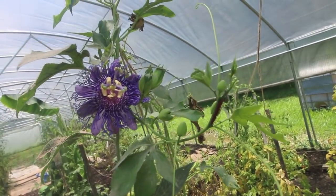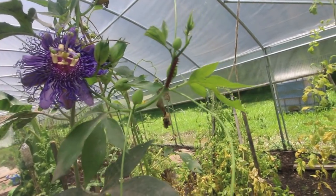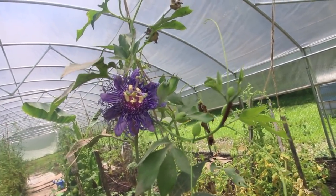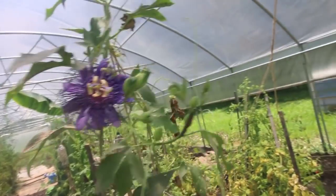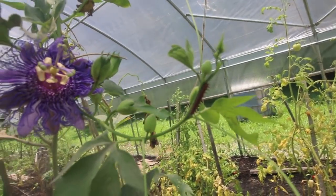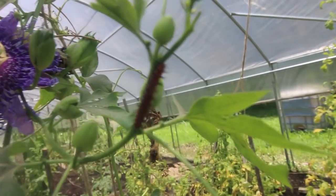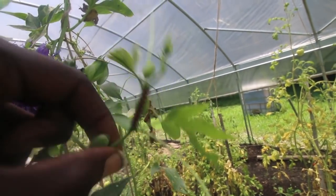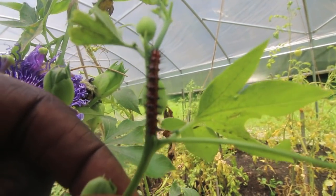I thought I'd get better protection being that I was growing this in a high tunnel, but it still got in and laid its egg on the passion fruit vine. But I saved this one — this caterpillar thinks he's going to keep eating, but this is going to be his last meal today. If his friends and family start coming around I'm going to take them out too. If you're growing passion fruits, more than likely this is what's eating your vine. As always, grow grow grow.